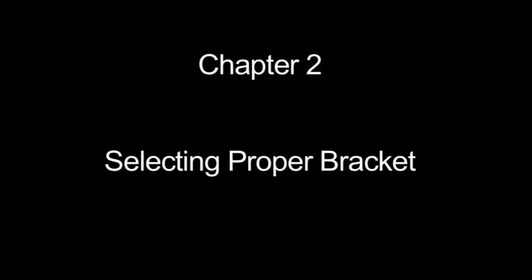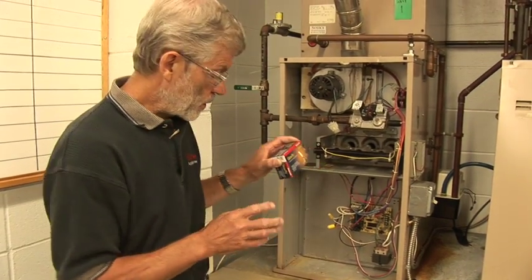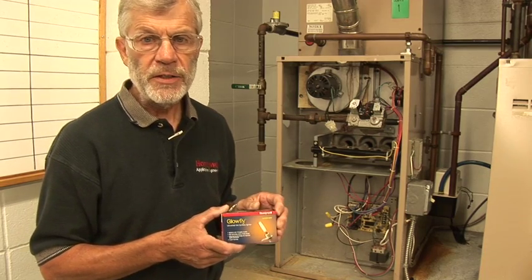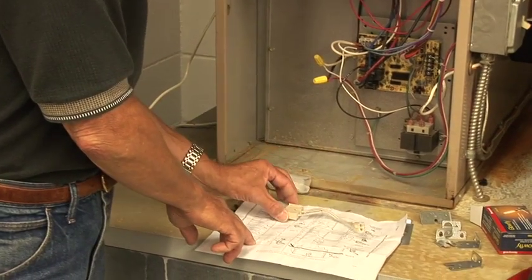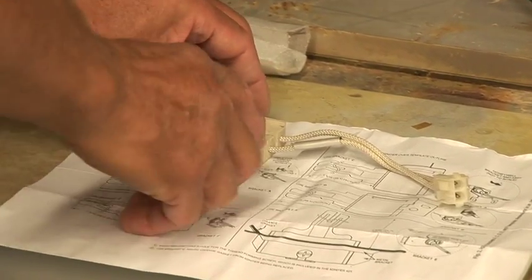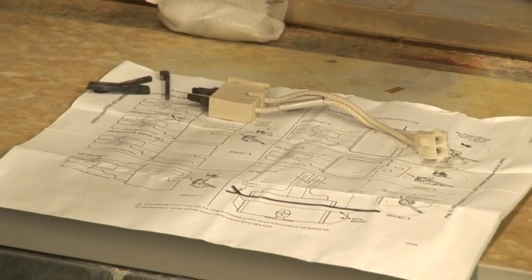We'll get our new one and go about identifying which bracket to use. The Glowfly replaces 110 different igniters, so we're going to have about half a dozen brackets inside — each one is marked — and we've got pictures to line up our old igniter to help determine which new bracket to use. We take the defective igniter, find an illustration that matches it, and lay it down. The ends of mine broke off, but that doesn't really matter. The key thing here is the ceramic section. I've got a match, and it tells me to use bracket A.